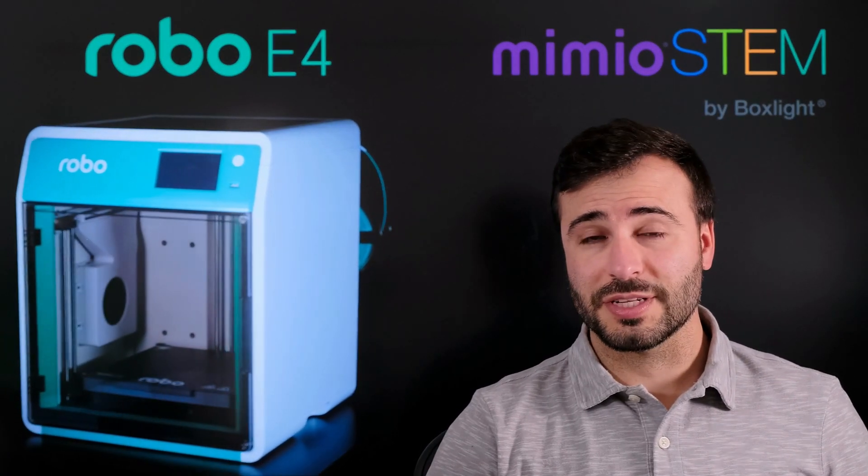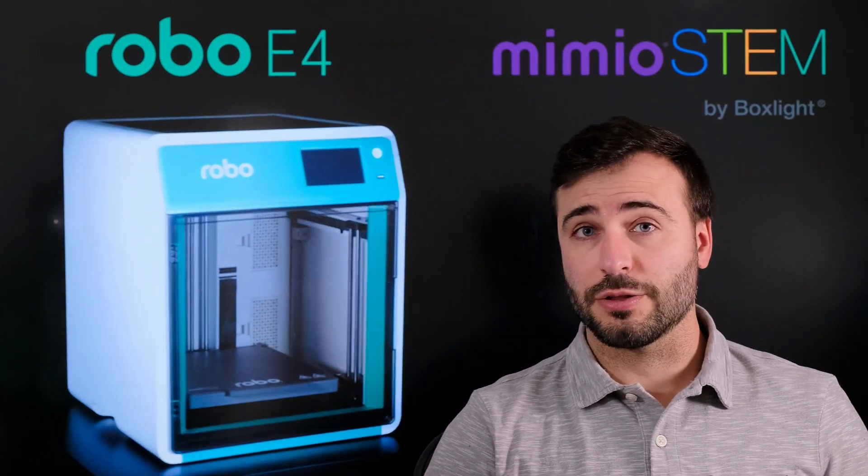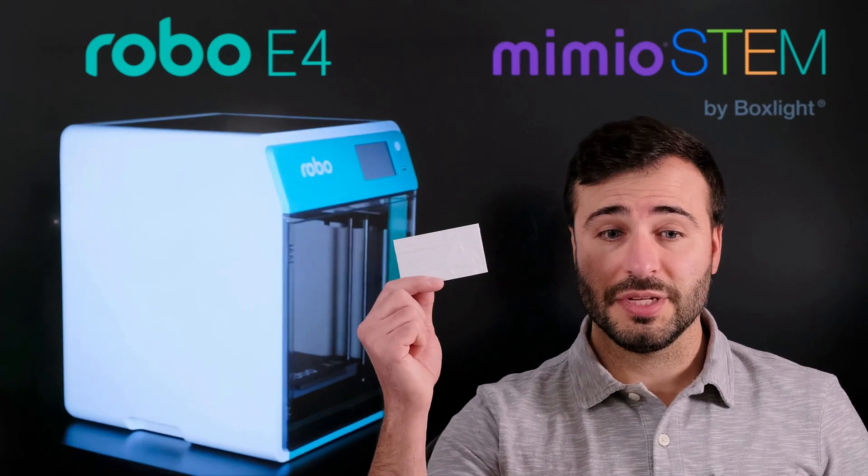Hi, Evan here with Mimeo STEM. In this video I'm going to show you how to transform images into 3D prints such as this business card here.